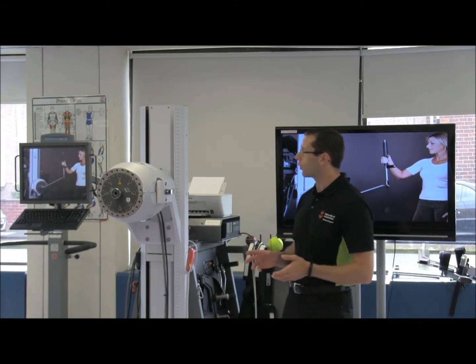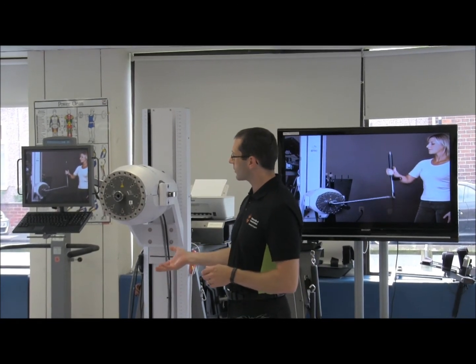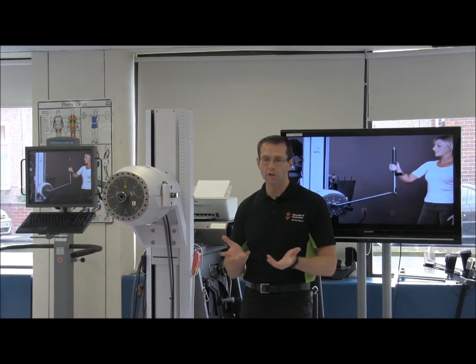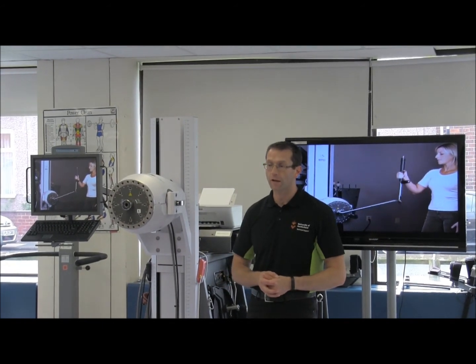There's lots of research which has been going on for decades as to which is the best way to train — is concentrics the way to go, or is eccentrics the way to go? Both have their proponents. The theory behind eccentrics is that it can overload the muscle a lot more, does a bit more damage to the muscle, but then the muscle recovers and grows stronger from that eccentric training.